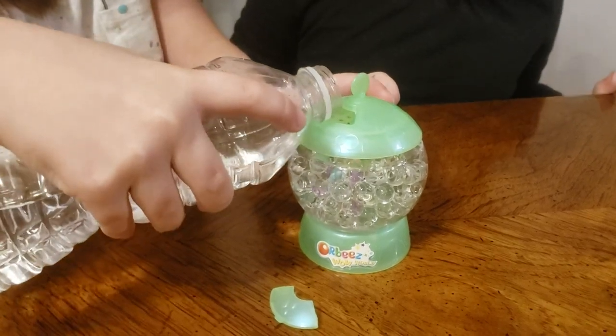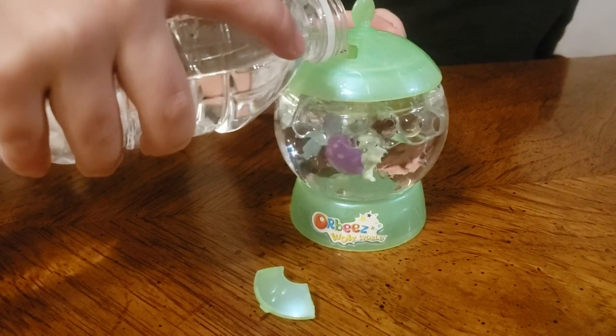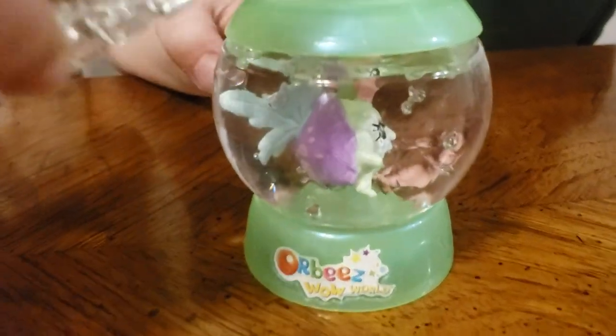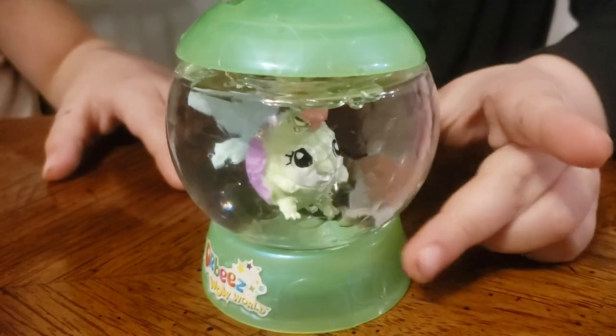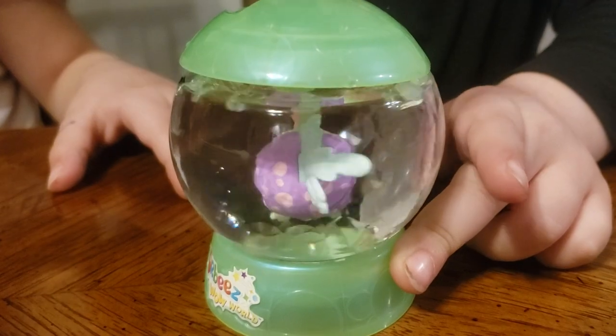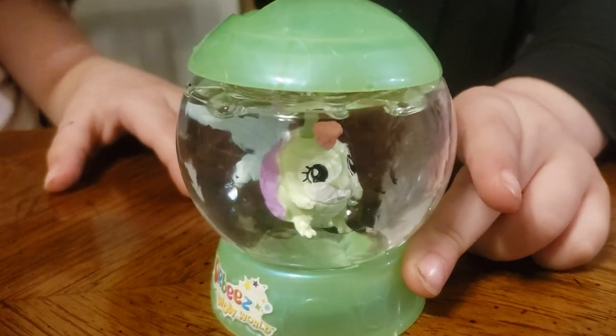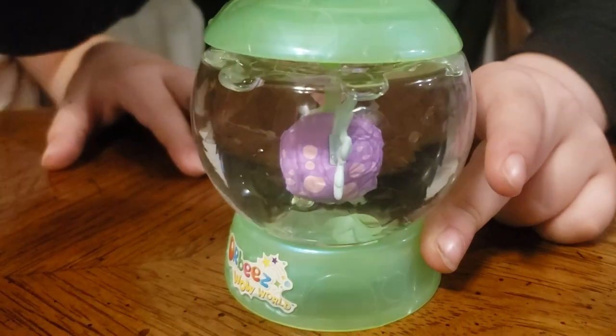So excited to see what we got! We're gonna see the magic happen with the Orbeez Wow World. Olivia, can you spin it? Sure! As you can see, the Orbeez look like they disappeared, but they didn't. When you add the water, it just helps you see your creature, and this one's really cool.